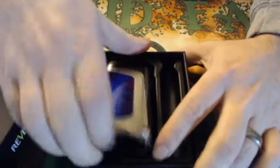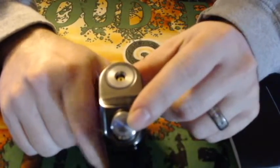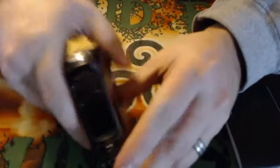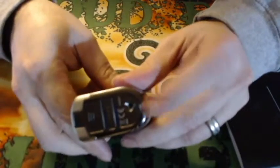Inside the box you will have a refill bottle — I don't have that at the moment. Here is the mod. The squonk button is on the top, so this squonks by a button, not by a bottle. Your fire button is here, and then up and down select. You actually fill this from the bottom.